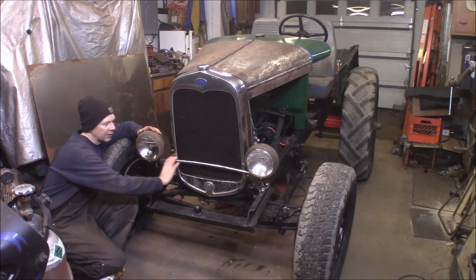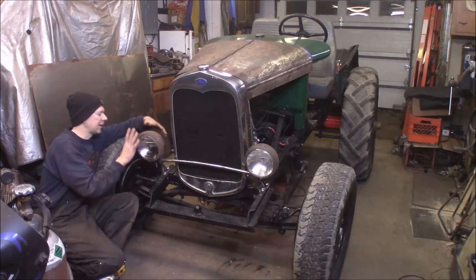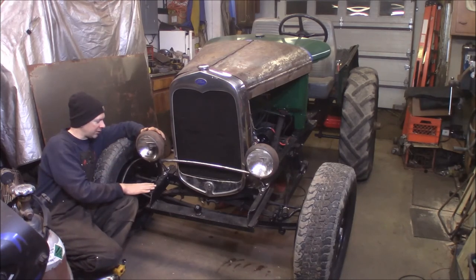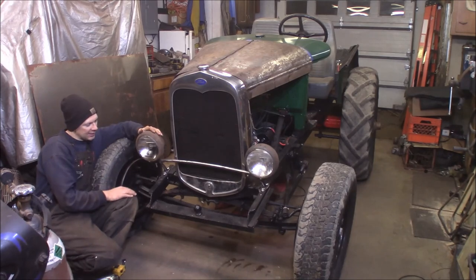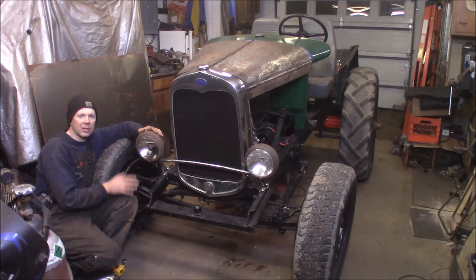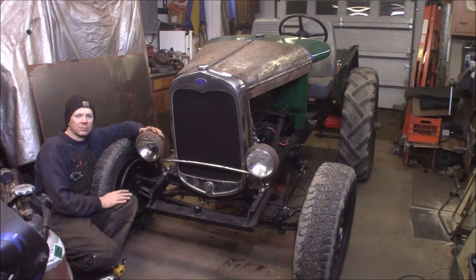I'm just going to paint the headlight bar and the headlights satin black to match the chassis. On the AA trucks, the headlights were black from the factory, so I'm going to follow that. I think it came out awesome. So that's about it — I'll get paint on it and we're one more step closer to being done. Thanks for watching. Please subscribe.